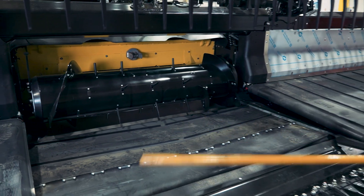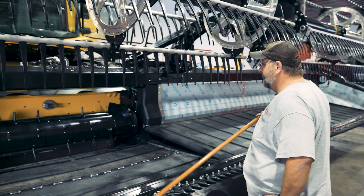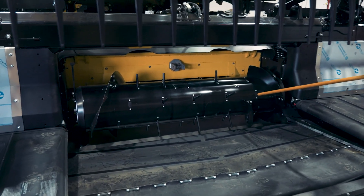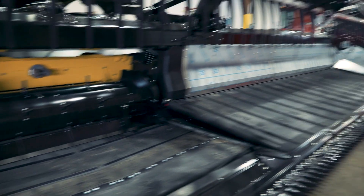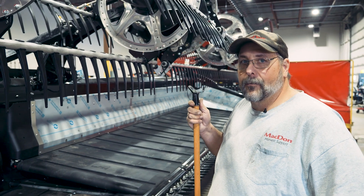This is extremely popular on Lexion combines. What you can also do is add additional fingers. This isn't something you have to do, but if you want to experiment a little bit to try and get that last 10 percent of performance, or if you have some slightly abnormal conditions, this can help with your feeding.